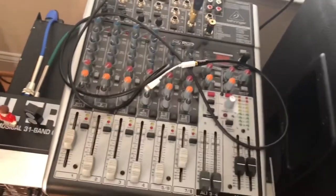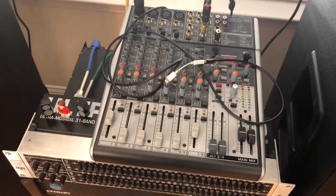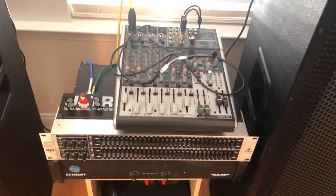Once you set that up and get this leveled, once you change things they will just stay the same. You don't have to worry about this knob once it's set. It's not too complicated — just get those things wired up. Thanks for watching, and if you found anything useful, please like and subscribe.